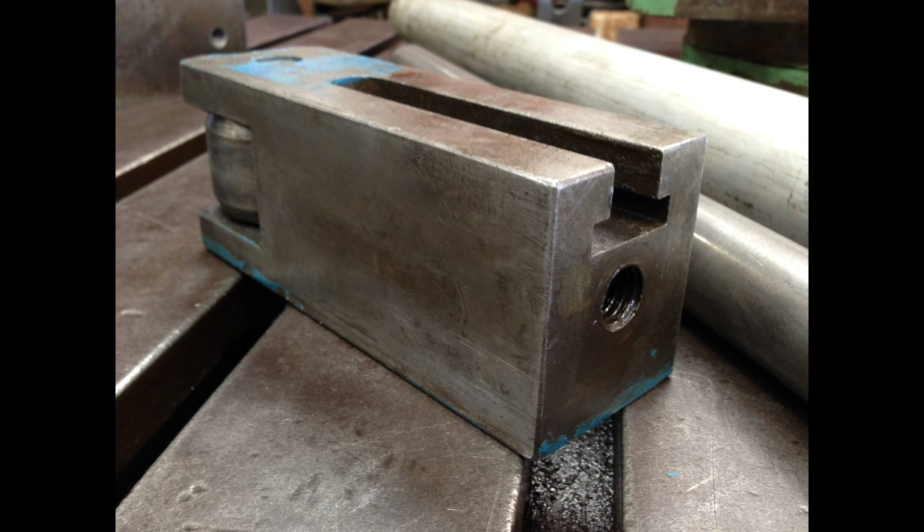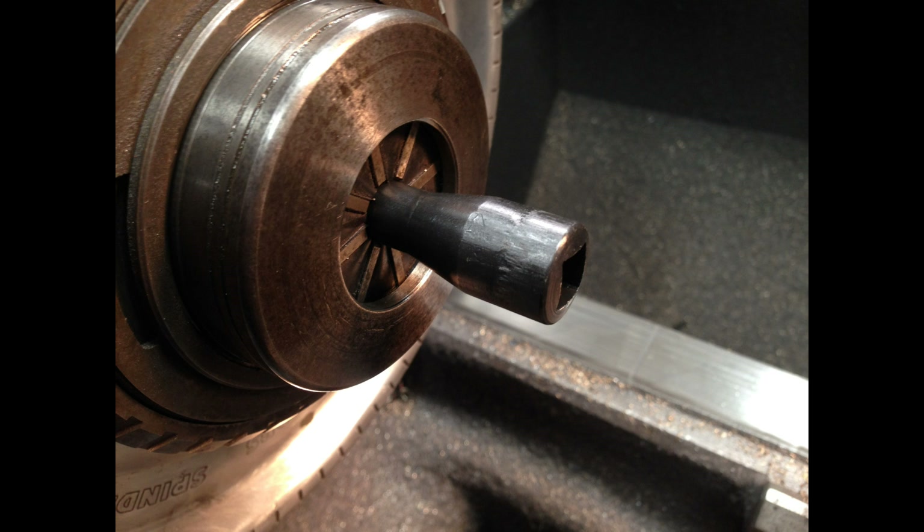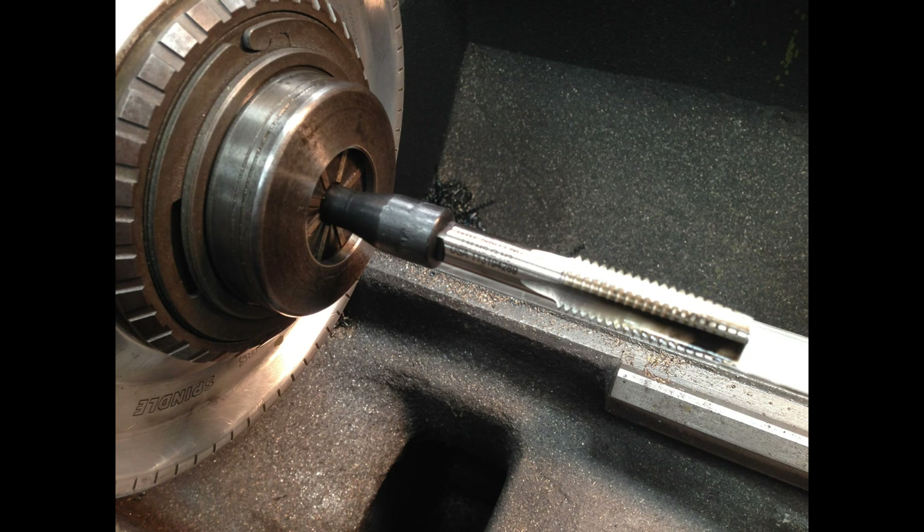Those threads, by the way, are 5/8-11 left-handed. So what I had to do, I bought a Walton tap extender and I had to modify it so it could fit down inside the hole so I could run that tap all the way through that block and clean those threads out.